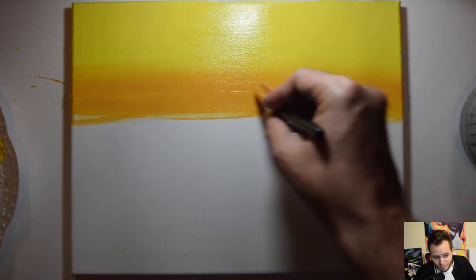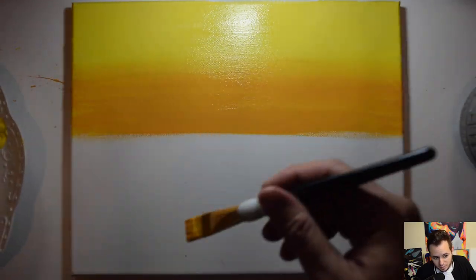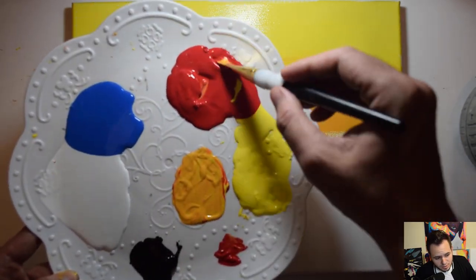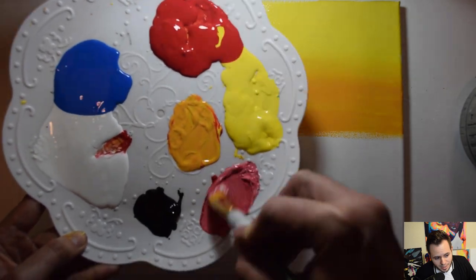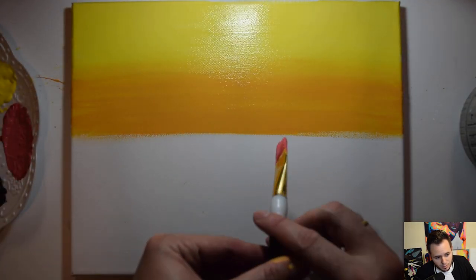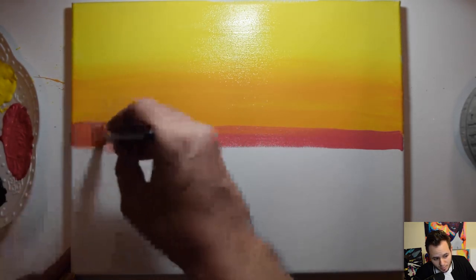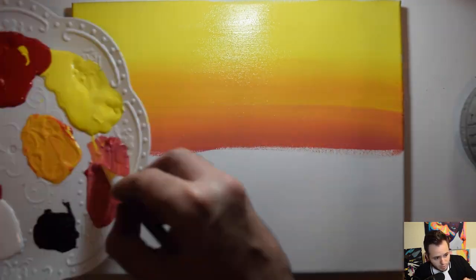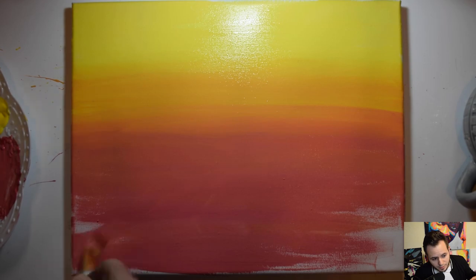Really drag that paint across — if you need more paint, get more paint on your brush until you get a nice even distribution. Now we're going to make a light red-pink color: about two scoops of red and one scoop of white, mixed evenly. Take that red-pink and drag it across the bottom of the orange, dry off the brush, blend the red with the orange, and take that red all the way down to the bottom of the sky background.